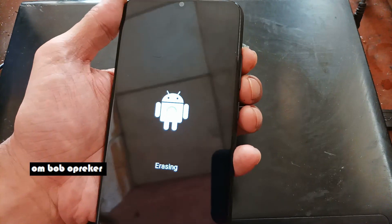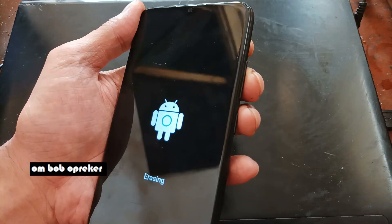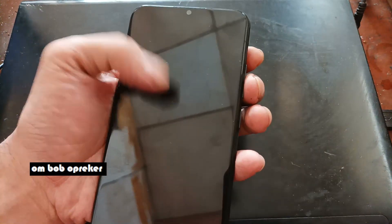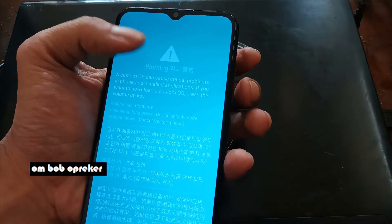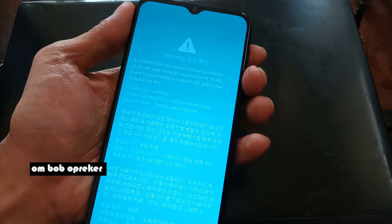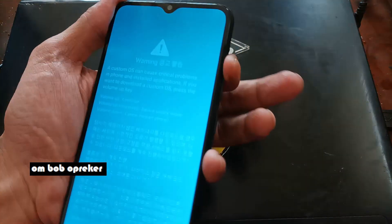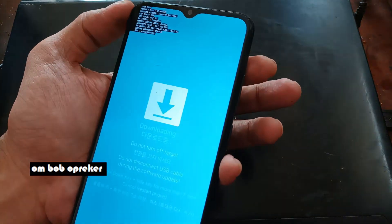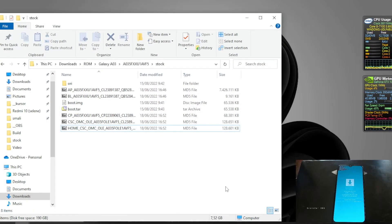Wait until the phone finishes formatting the internal storage. After it reboots, go to Download Mode again. Press Volume Up once - just one second - and now we are in Download Mode. The next step is to flash the boot TAR file.